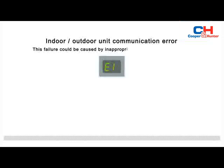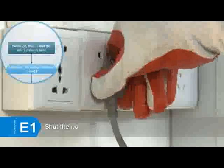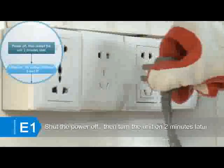When the indoor unit displays E1, that indicates an indoor/outdoor unit communication error. This failure could be caused by inappropriate wiring or a main PCB error. Shut the power off, then turn the unit on two minutes later.